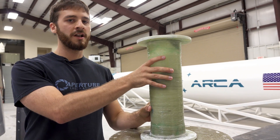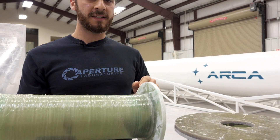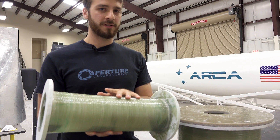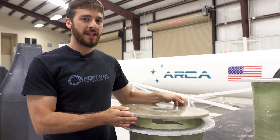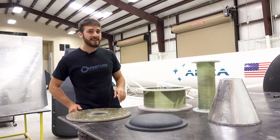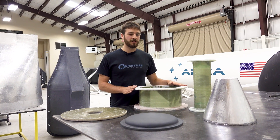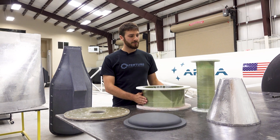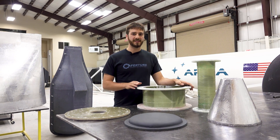Here we have the actual conduit. This is going to have a burst disc on either side, and this segment will be pressurized with 10 atmospheres. Here we have the engine cap that the entire assembly will be mounted to. And lastly we have the interface between the tank and the engine — this is the segment that will actually be mounted to the test stand. Next week we're going to have this entire system fully assembled.